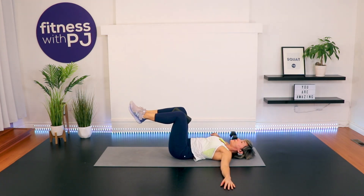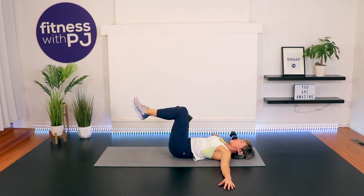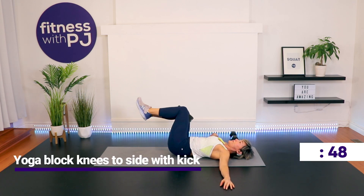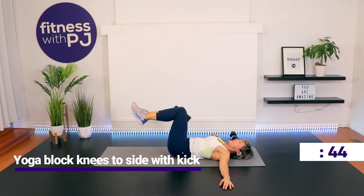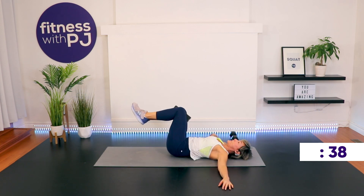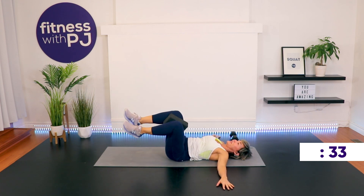We're continuing this but adding on now. As you drop to one side, kick the leg out — a lot harder. Come up, kick the leg out. Still squeezing that yoga block. You didn't know that you were coming in for a leg workout too, did you? Actually, neither did I — it's just the way it worked.